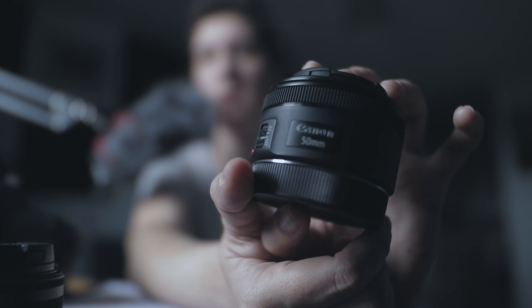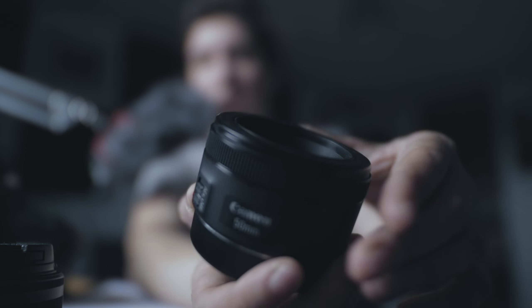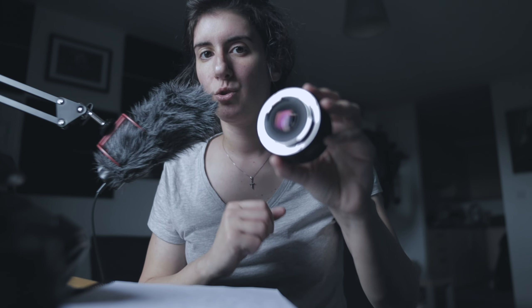To use this lens on the M50, you need either an adapter — which I don't recommend — or a speed booster. With a speed booster, you get results like you're using the lens on a full-frame camera. Because the M50 is a cropped sensor, you'd get around 54mm equivalent results thanks to the speed booster.